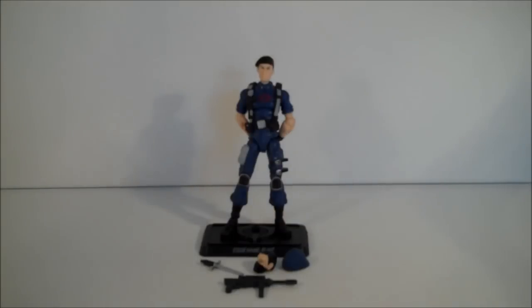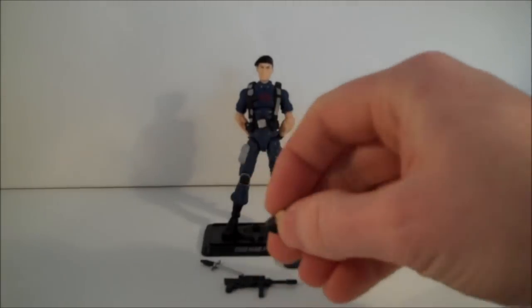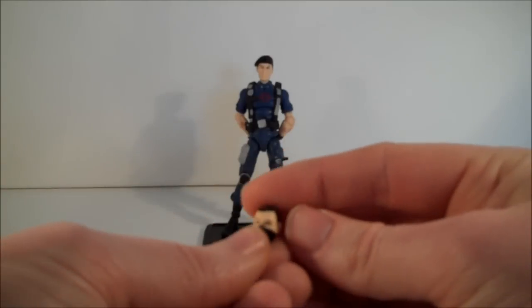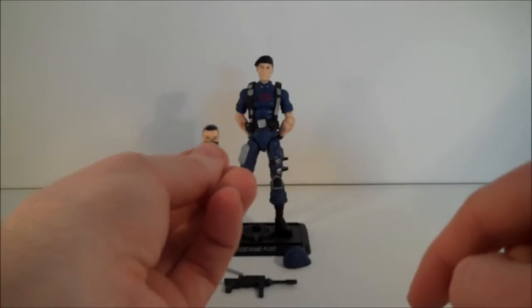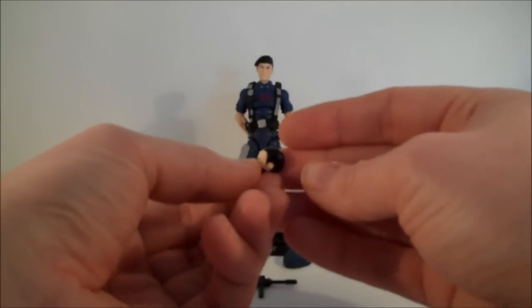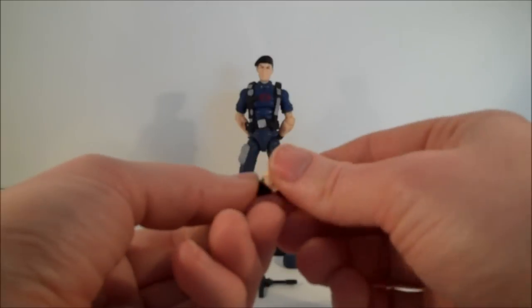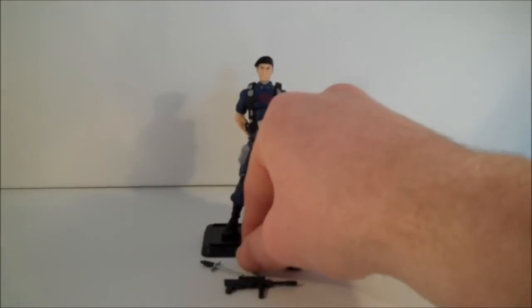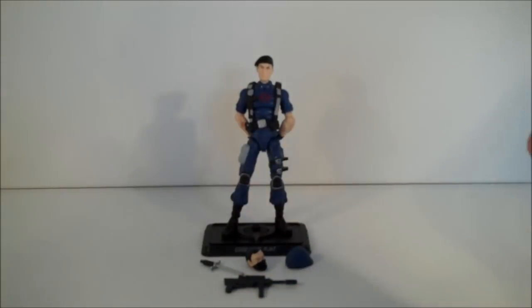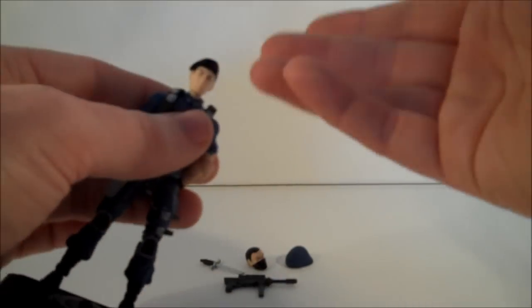It works quite nicely, and the fact that you get the inclusion of another head — this is actually Flint in his Cobra mask — even though he has different shaped eyebrows, go figure. So he's actually got the hair rather than the bald head, even though the hair is just painted on, not sculpted in. Yeah, it adds to it.